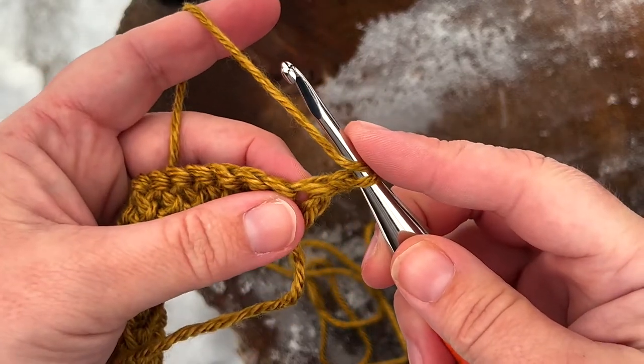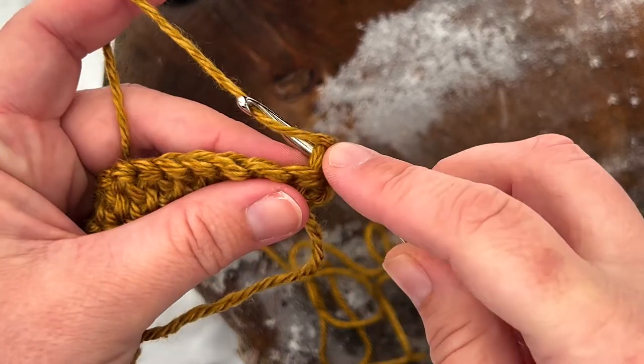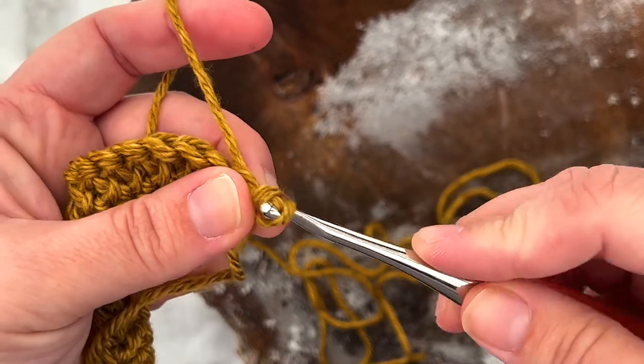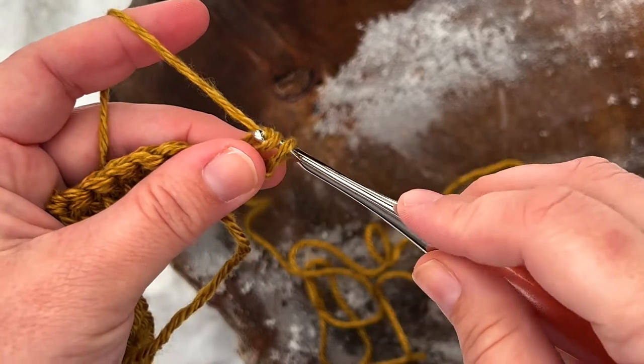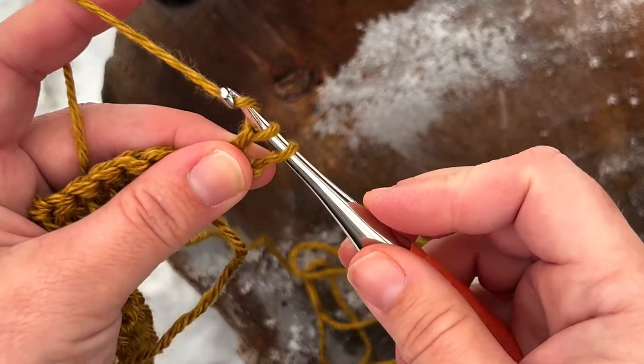Yarn over, insert your hook right into that first stitch, yarn over, pull up a loop, and immediately pull through that first loop on your hook. Now you've got two loops on your hook, yarn over, pull through one loop, yarn over, and pull through both loops.